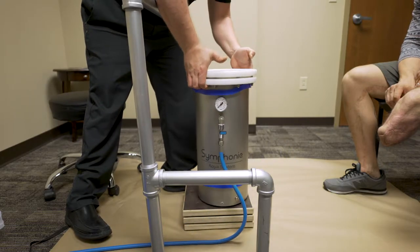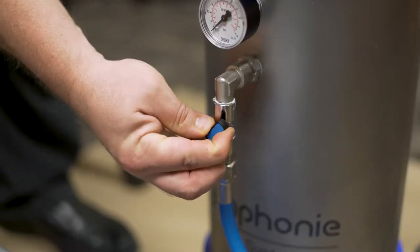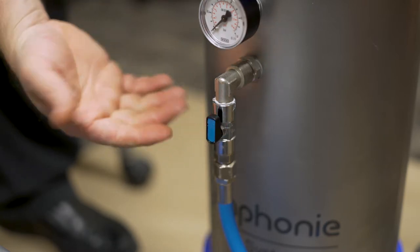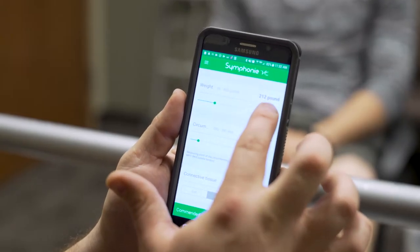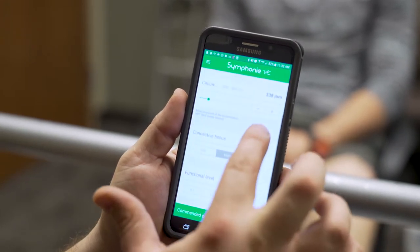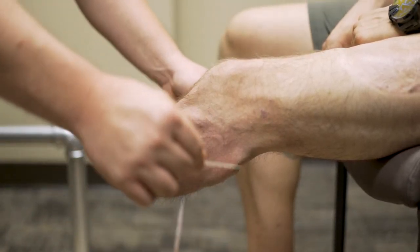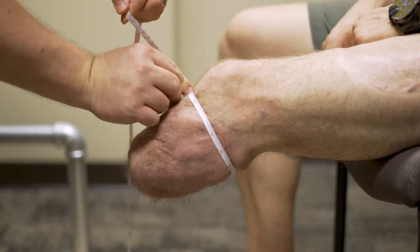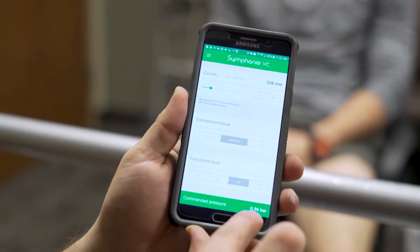Ensure that the tank is approximately half full. If it is not, remove water by opening the valve and letting water flow into the bag. To determine the correct pressure for the specific patient, use the Symphony VC app, available on Android and iPhone. You will need the patient's weight, circumference at mid-patellar tendon level, firmness of the tissue (firm, medium, or soft), and the patient's K level. When all these are entered, the app will give you the desired pressure.